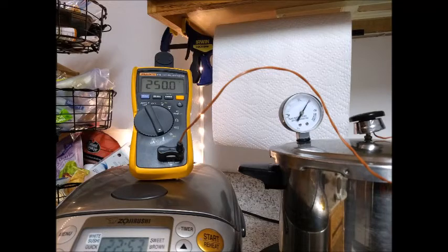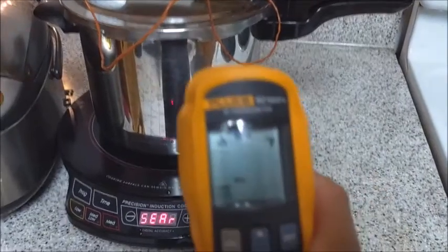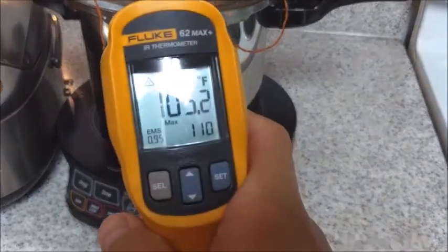Hooray! And if you are wondering, the infrared reading is still only around 100 degrees Fahrenheit. The reason this isn't working is because the pot is reflecting the infrared radiation.